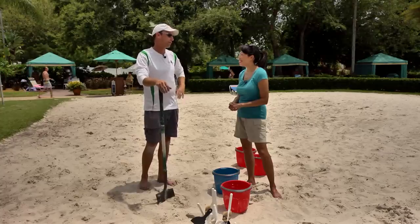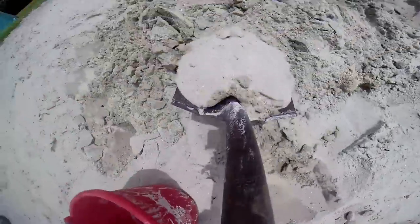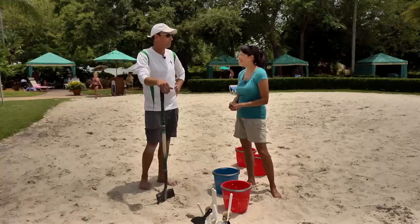It's a fun, really quick, fast-paced medium where you create stuff in a matter of hours. You can create a work of art.